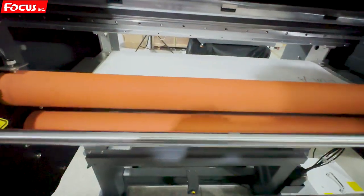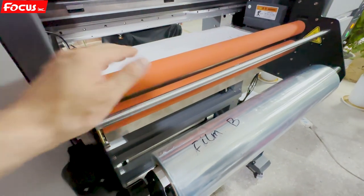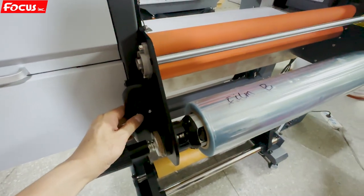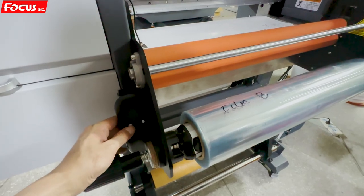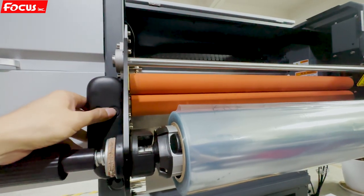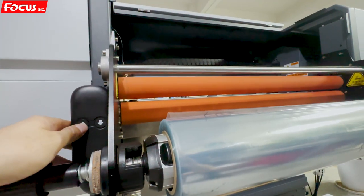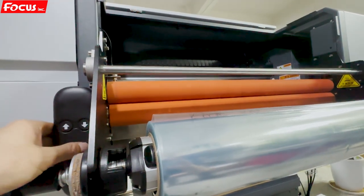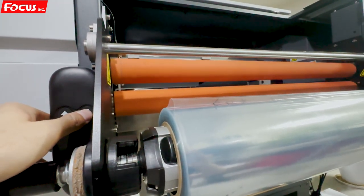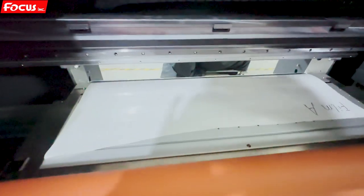After powering on the printer, we move up the lower roller and push down to check if the motion is okay. We can see it moving up, then moving down — it's okay. We must check the motion is good, then move it up to maximum, and then go to load the film again.